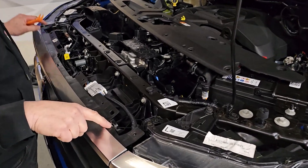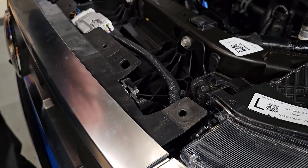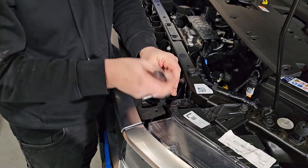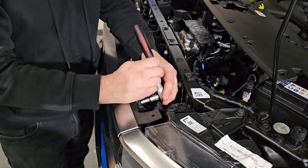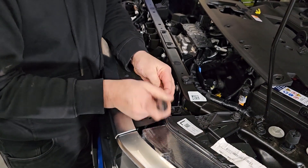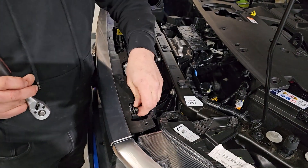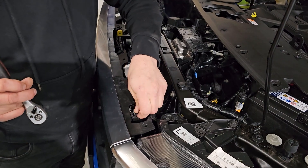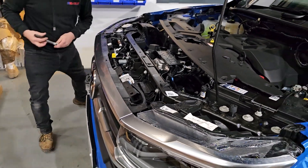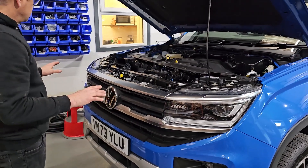Once you've done that, you've got two bolts at the top — one on each side — they've got an 8mm head on them and you just undo those. I'll quickly undo this one. In true Blue Peter style, I've already taken the other one out just to make this video a bit quicker. Try not to drop it down in the engine bay because you'll have a job finding it. So there's two of those — one there, one there.